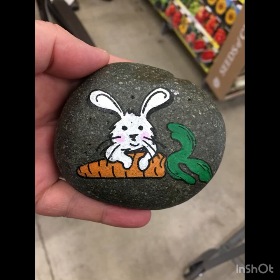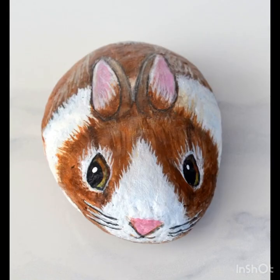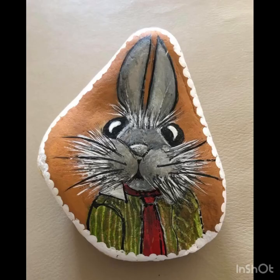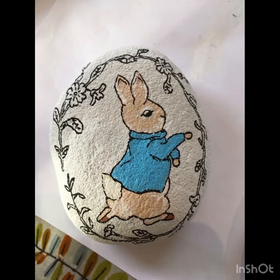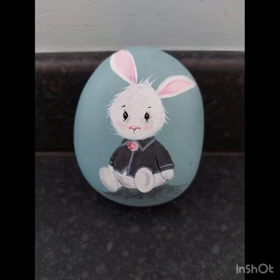Thank you so much for watching. This video features the beauty of bunny stone painting — a rabbit bunny stone painting design for our channel. Stay connected to our channel.